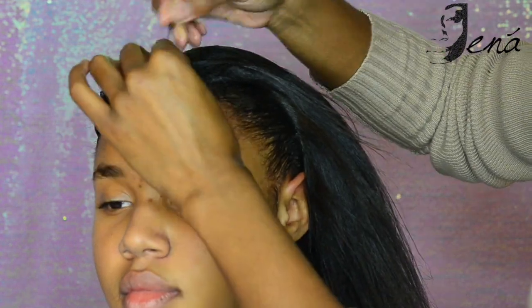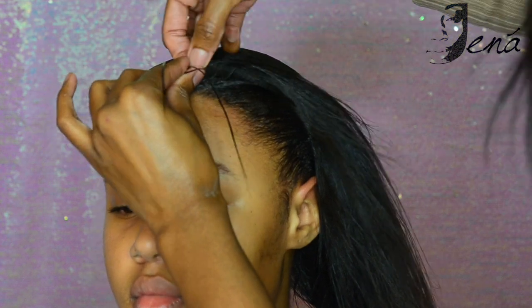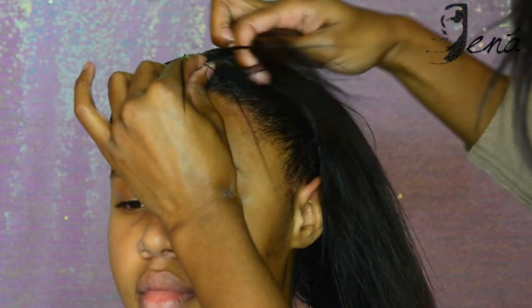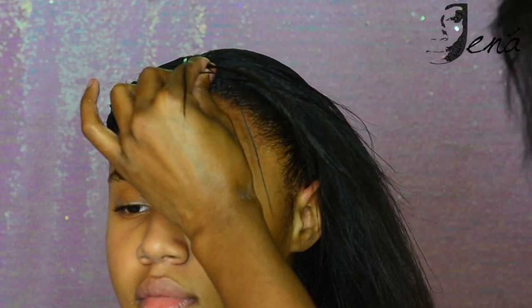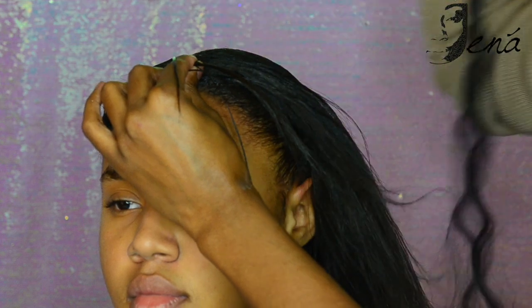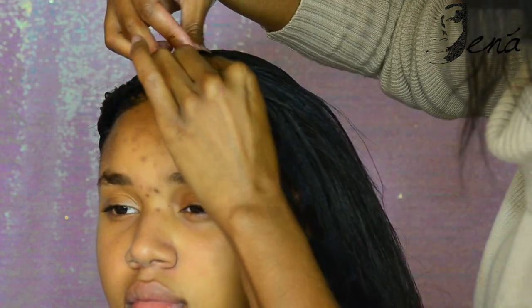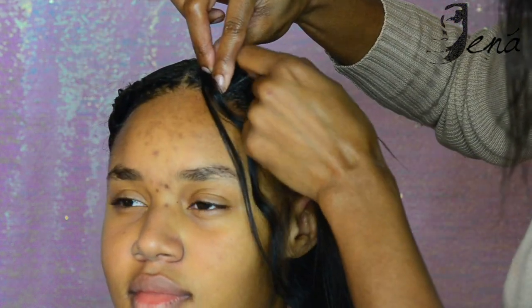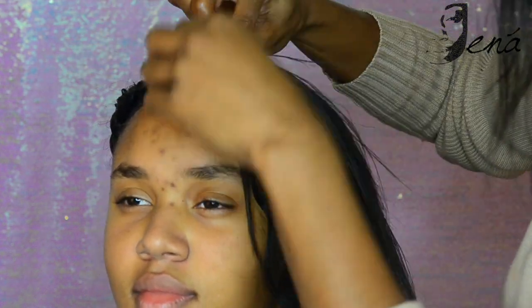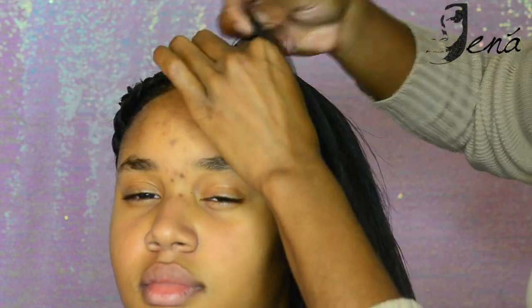What you see me doing here is starting off the feed-in braid. If you're not sure how to do feed-in braids, you want to start with your client's hair at the front part of the braid. You see me sectioning off her natural hair and in between my index finger and my thumb I'm adding the braiding hair. Then you'll see me stitch once, stitch twice back the other way, and once I go back the other way that's when I add a new piece of hair.